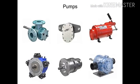Many different types of pumps exist to assist fluid movement in a variety of systems.